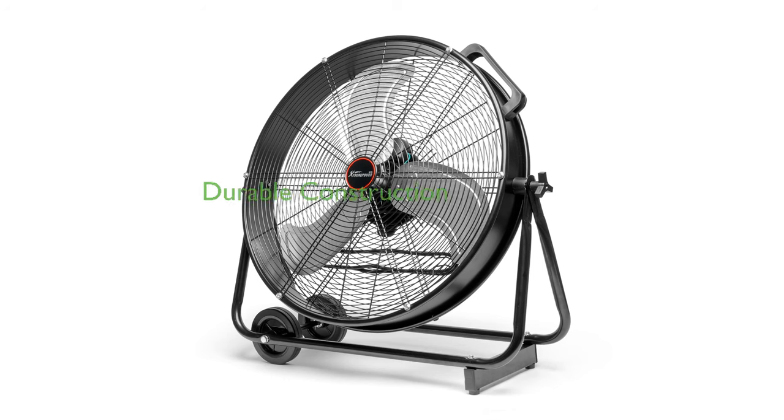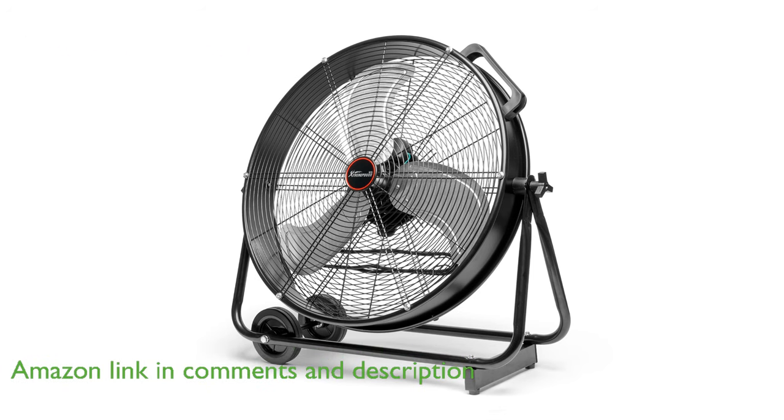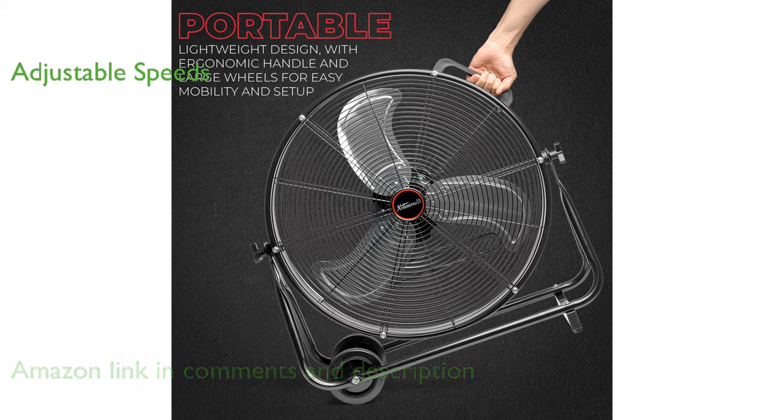The Xtreme Power U.S. 24-inch industrial floor fan is constructed entirely from metal, ensuring it can withstand the demanding conditions of workshops and garages. With a powerful three-speed motor, this high-velocity fan allows you to adjust the airflow to suit different environments, including homes, garages, and offices.